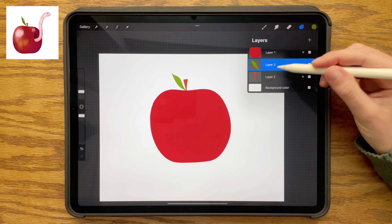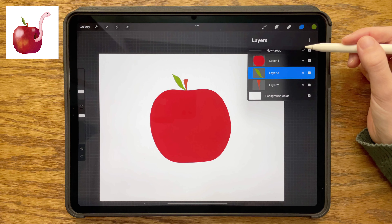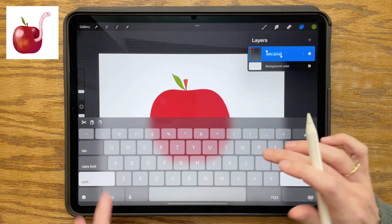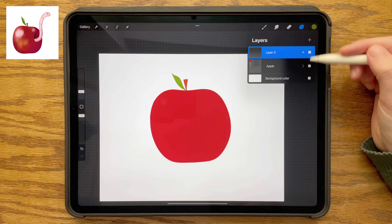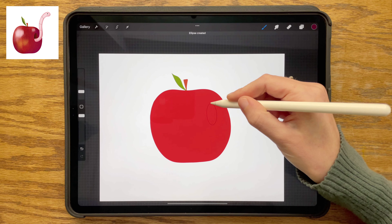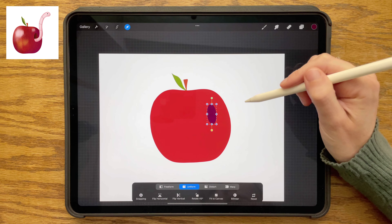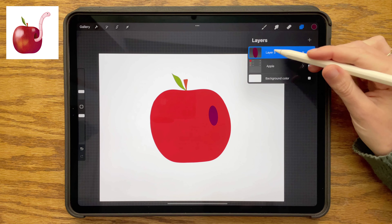Back in the layers menu, I'm swiping right on all three of these apple layers, tapping group, and renaming the group to keep things organized. Then creating a new layer above that group for the little hole that our worm is coming out of. I'm choosing this dark reddish-purple shade, creating an oval, holding my pencil down at the end, and then filling that in. I'm using the transform tool to move it exactly where I want it on the apple.